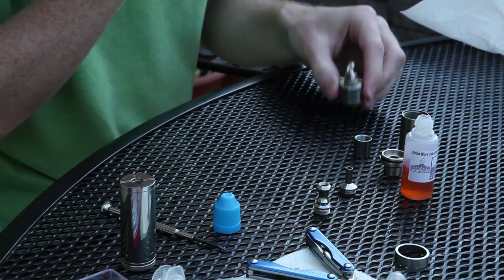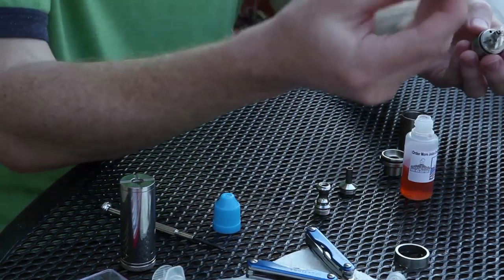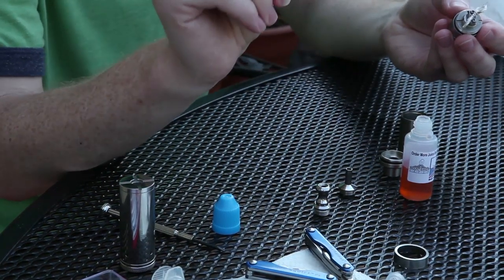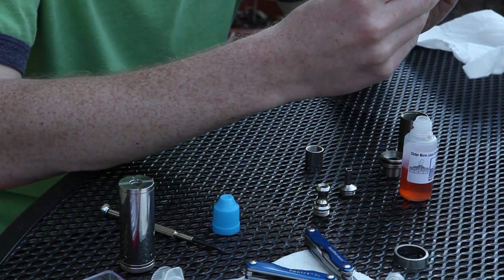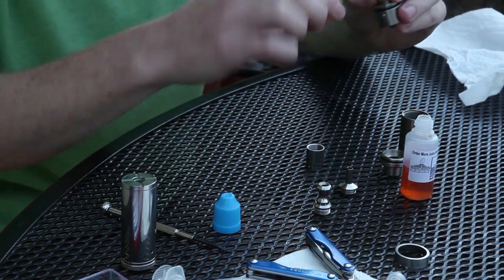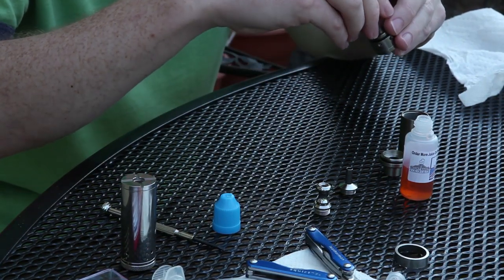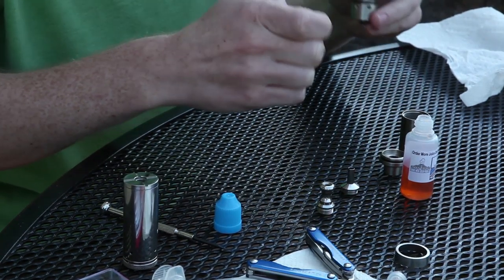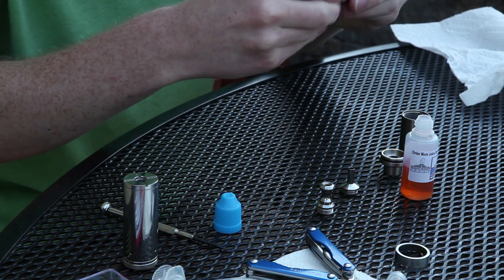I already have the collector tank on there so I'll leave that. Usually I put that on after the tank because it provides a nice base when it's not on the device. So you take the atomizing chamber part and your wicks — you fold them over just like this. You bend them around in sort of an S shape, take the chamber, and slide it right over. Bend your wicks over, take your chamber, slide it right over there, and then screw it down.